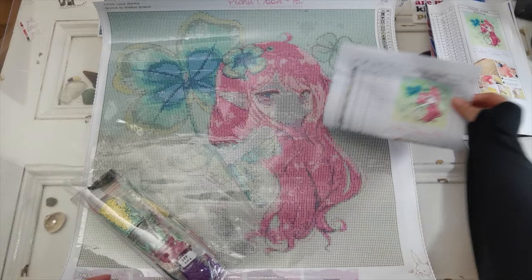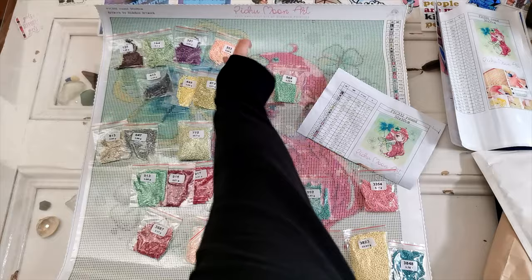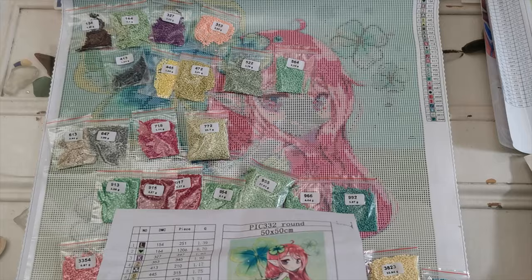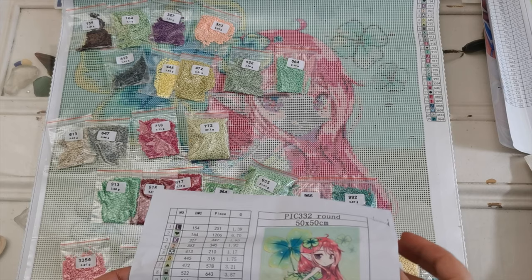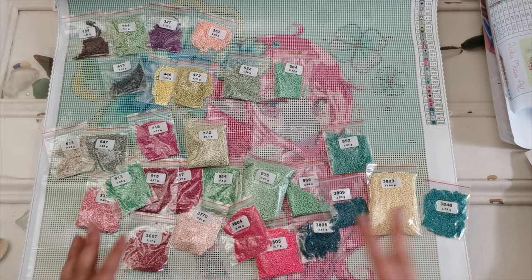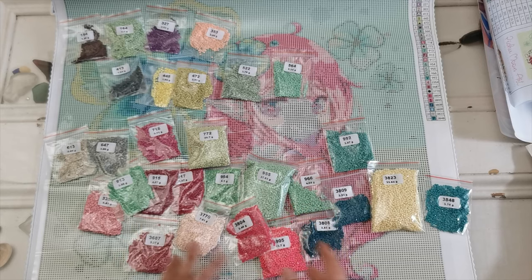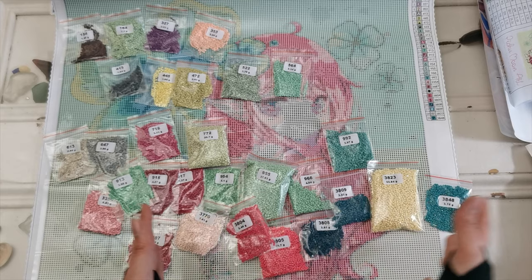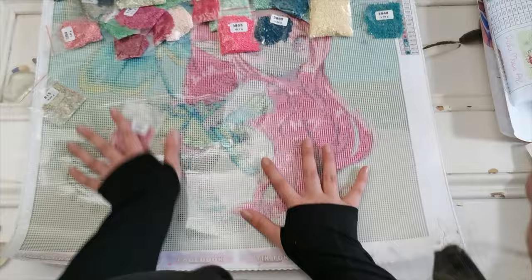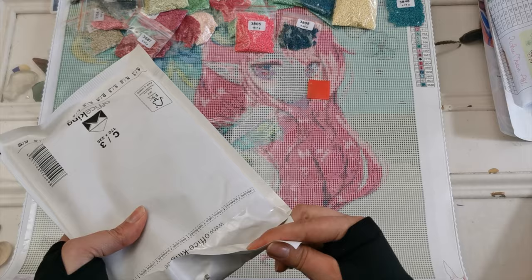I'm going to put these in order — I'll time-lapse this real quick. Perfect — we have all of the diamonds. I double-checked and we have all the drills in the baggies, which is definitely the way I like my diamond paintings to come. It makes it easier, especially since I work from containers but like having the bags to store leftovers in afterwards. I keep all the diamonds.